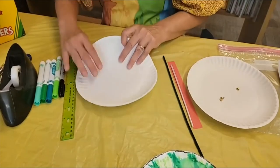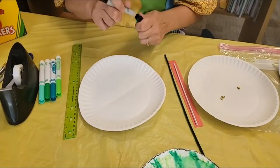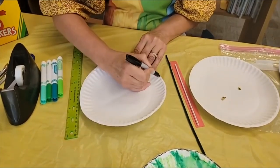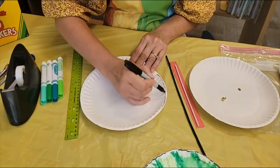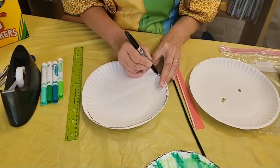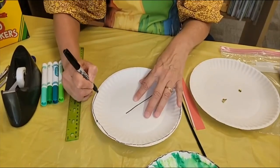So what we're going to do to get started is you're going to take your paper plate and fold it in half. Then you're going to want to draw the chameleon's body. So first you have to have a black marker and you're going to go up the whole half of this side. And you're going to come across here and on this side this is going to be your tail.